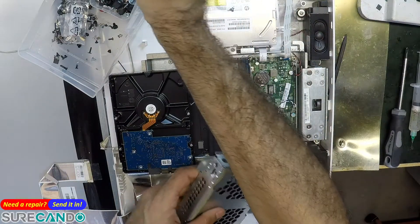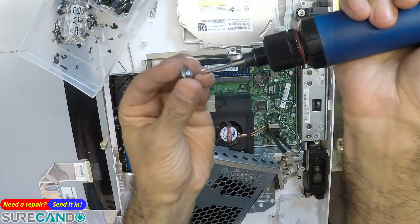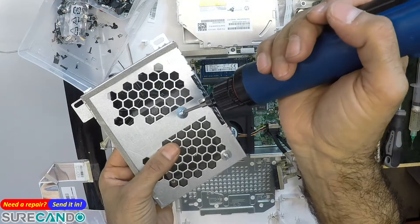Am I lucky or what? These screws are from a TV.